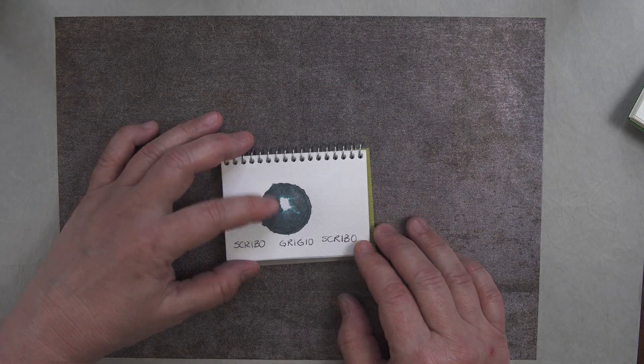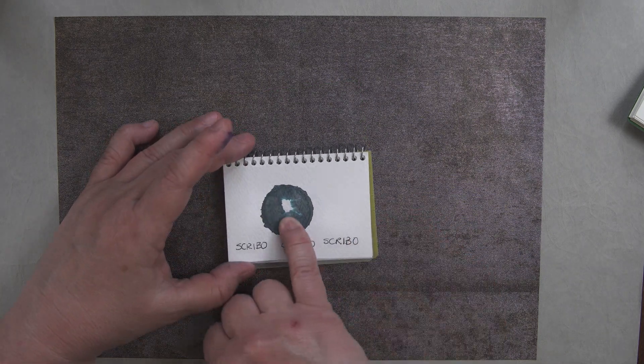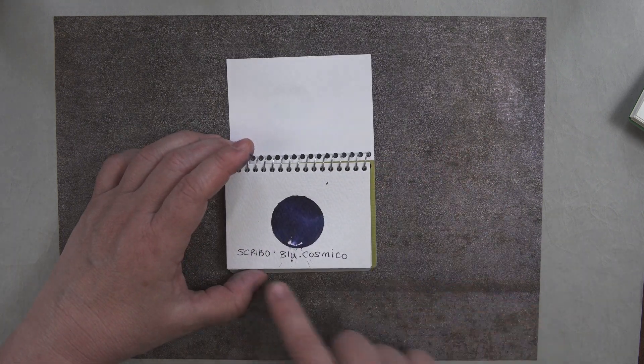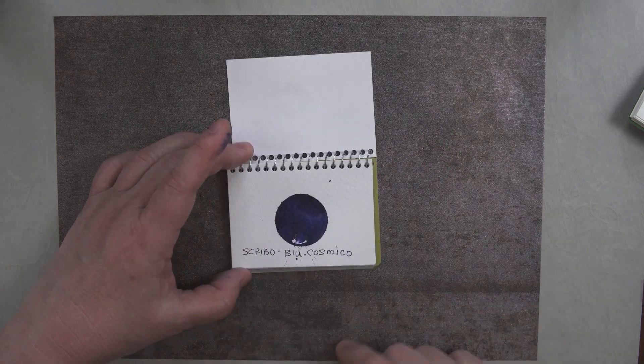The Verde Bosco swatch came out nicely. The Grigio Scribo didn't come out so good — I think I put too much water on it. And conversely, I think I put too much ink on the Blue Cosmico swatch.